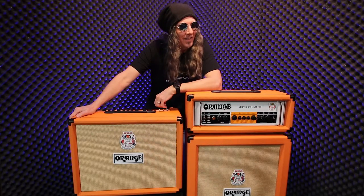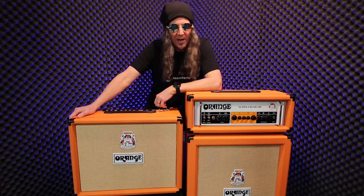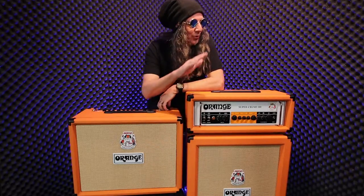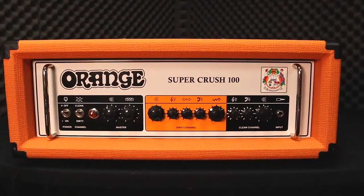Hi there, Ty Tabor here and I am so excited that I get to show you the latest line of Crush amps from Orange once again. I'd like to introduce you to the Super Crush 100. This is a head with 100 watts of power.